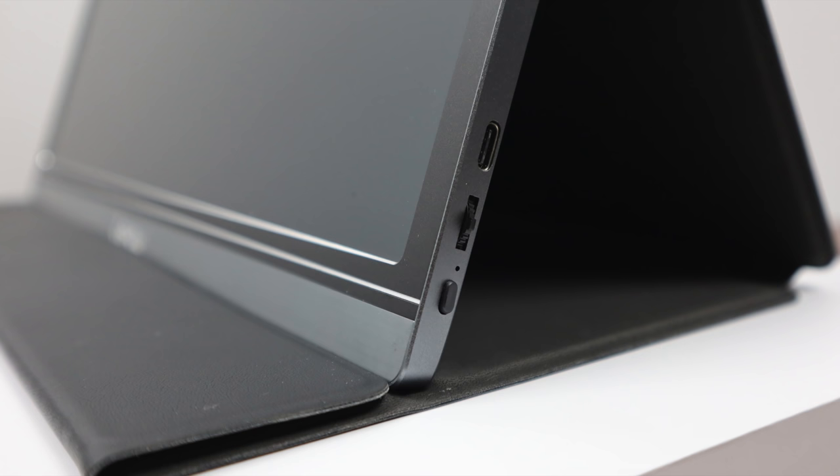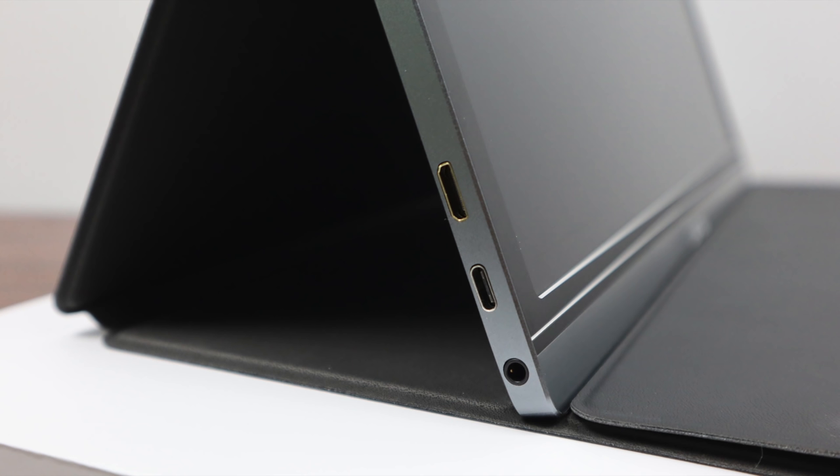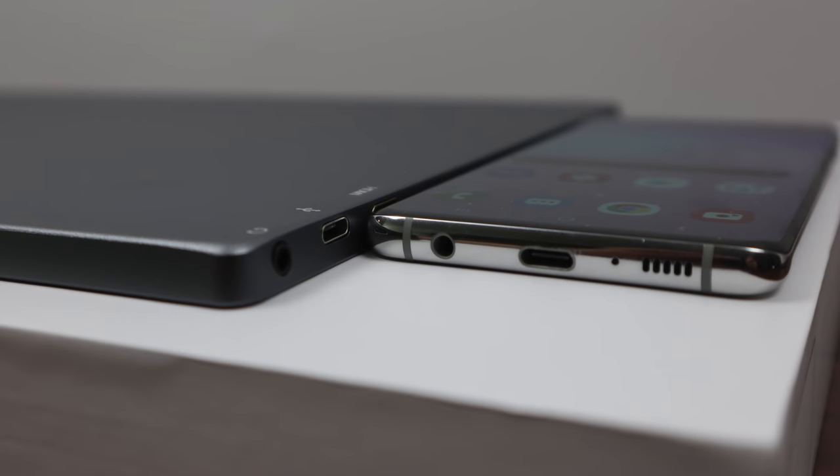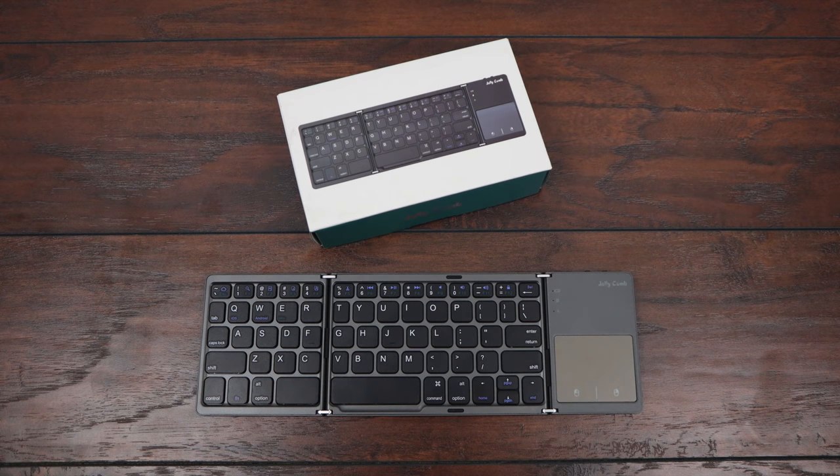Next on the list is the Lapau 15.6-inch 1080p IPS portable monitor. It supports mini HDMI in and USB Type-C in. The main reason I chose this is because it's such low power that when you plug in your Galaxy device it will power the monitor from the internal battery on the phone. It's also constructed of aluminum, super lightweight and very thin — about as thick as the Galaxy S10.